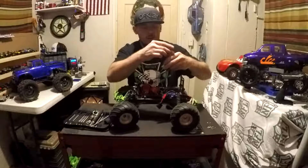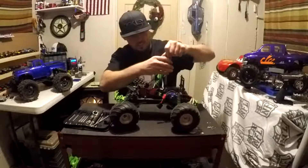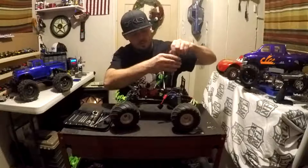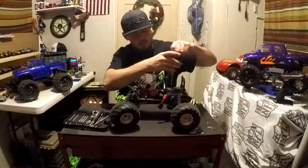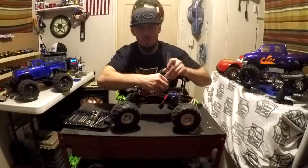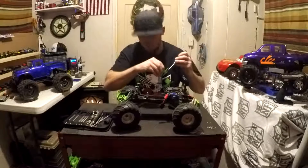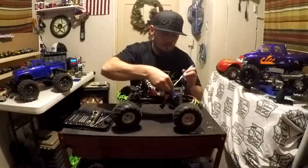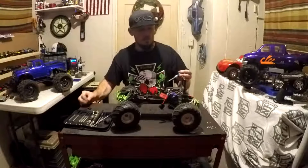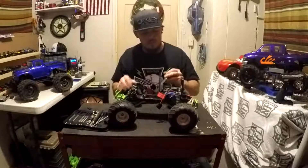The first cover here is the Tracks waterproofing cover — this is to keep all of the moisture and heavy water out of your receiver box. But it is not completely waterproof, guys. Do not completely submerge your vehicles — it's not good for them. Water-resistant, yes. Waterproof, no. So we're going to take this off and set it aside. The next two screws here have a different size, so let's find the right size for that.